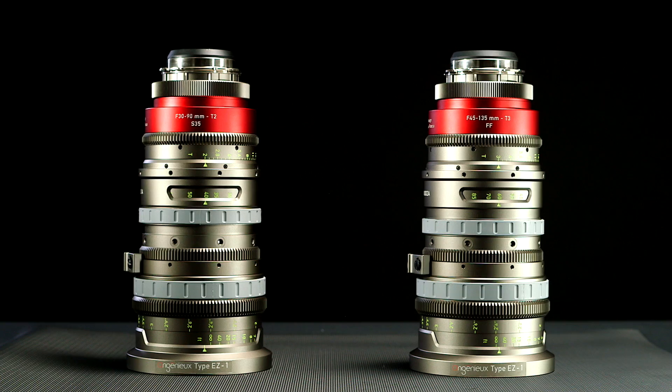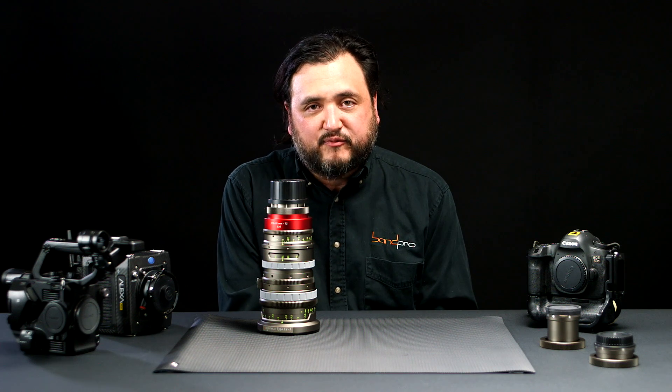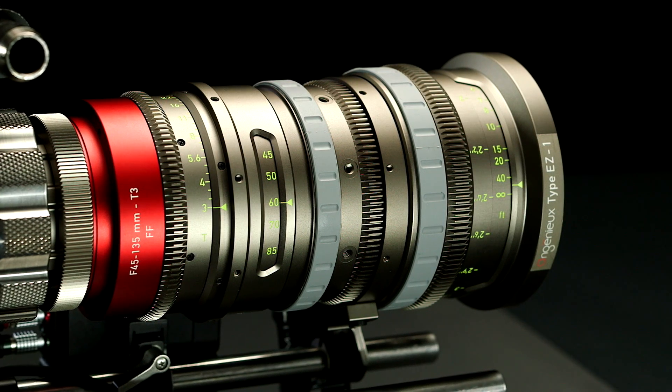Hi, I'm Randy Weddick from BandPro Film and Digital. I'm here to talk to you about a new lens from Ingenue called the Type EZ1. It's preserving a lot of the same design history and characteristics that come from lenses like the Optimos. It's even designed by the same engineers, but it's presented in a more economical package.